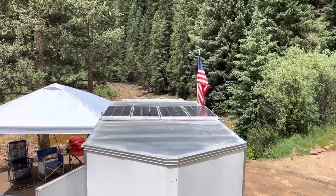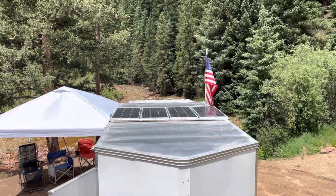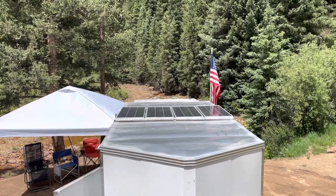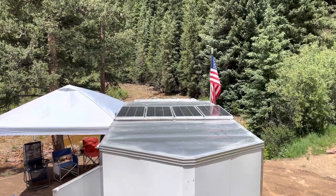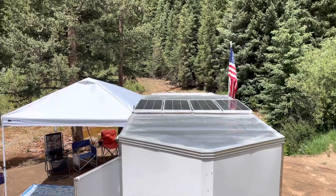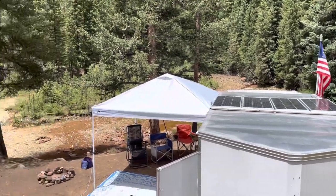As you can see, originally there was only 200 watts of flexible panels up there. Last January/February when I was in Silverthorne, I did this upgrade. There's a whole video on that, and so that's one upgrade.